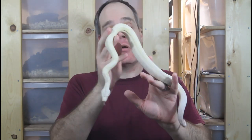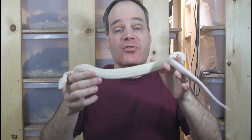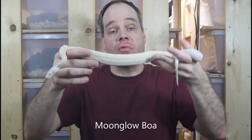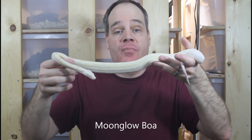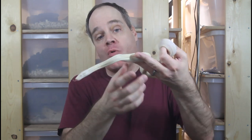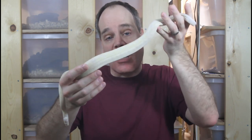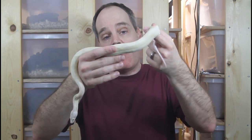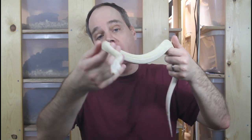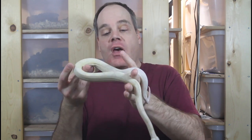My most recent morph boa pickup is another Kahl animal — a moon glow boa. It's a combination of the Kahl albino plus the anerythristic plus the hypo or hypomelanistic. The Kahl albino, more technically known as amelanistic, removes the melanin or dark pigment. The anerythristic gene removes the yellows and reds, and then the hypo reduces the dark pigment further while also enhancing color contrast and cleanliness.